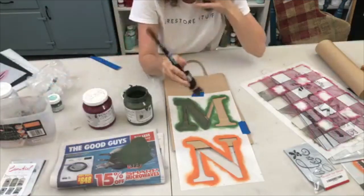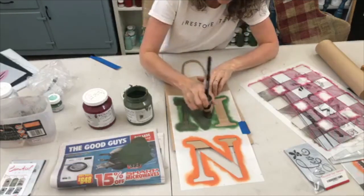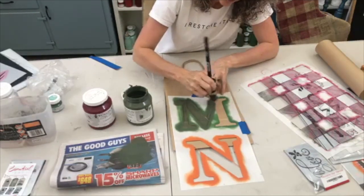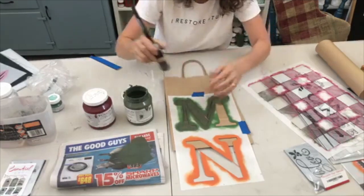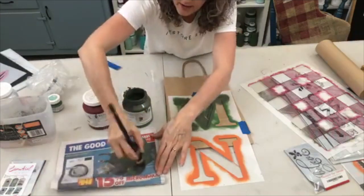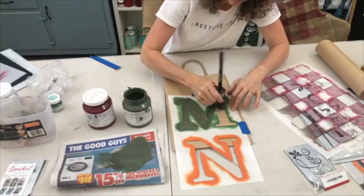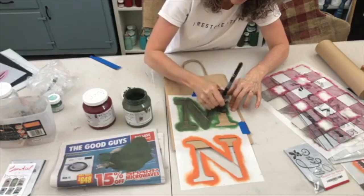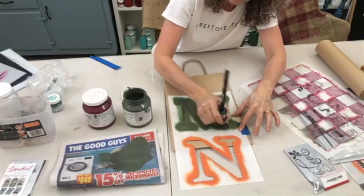I think it works because the bristles are all individually tapered. It's a fabulous brush — soft, not harsh and spiky like some stencil brushes I've used. I prefer to use it and it gives really good coverage for furniture painting.